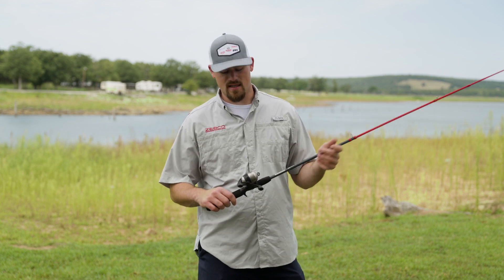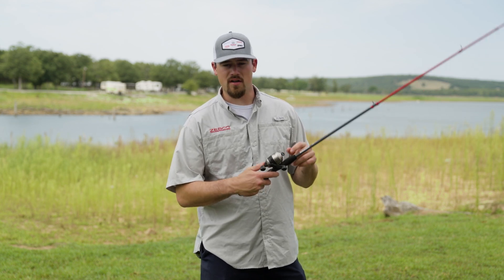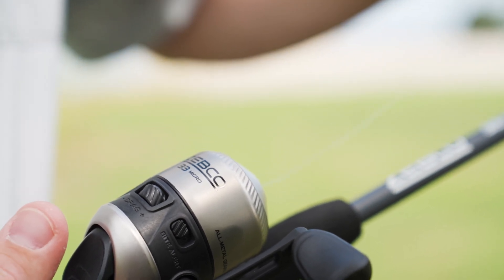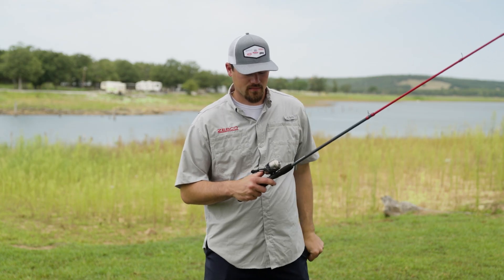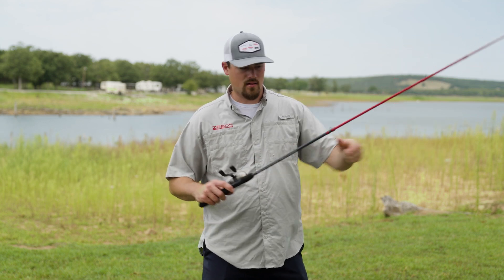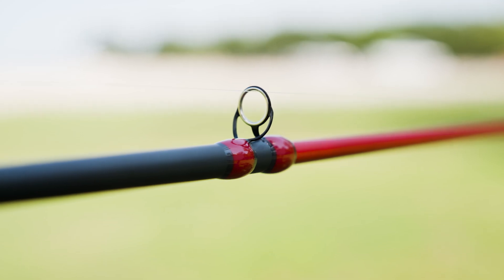Now after you have your rod together, the first thing you're going to want to do is press the button and then pull out this tab and it comes off. Next you'll want to pull some line out and then string it through the guides.